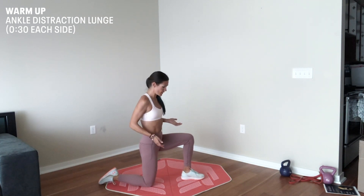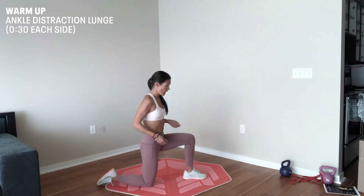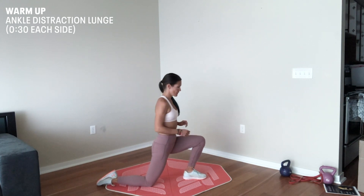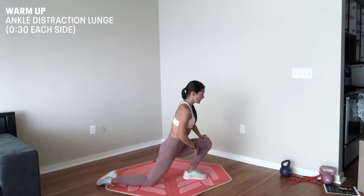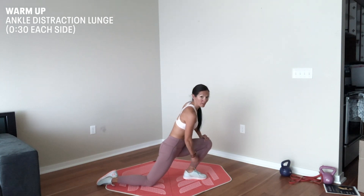To do this, we're just going to start in a kneeling lunge position. I'm going to drive through that back glute, getting a deep knee bend in that lead leg, which is going to really allow me to get a nice stretch into my calf and down into that ankle.